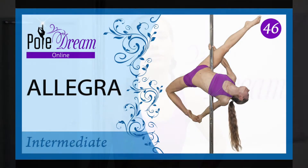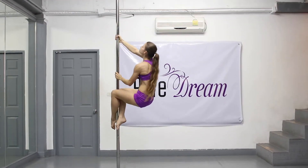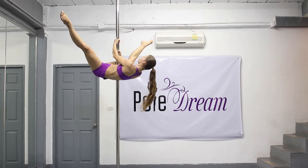Hello my friends, today we are going to learn the Allegra pole trick. We are going to do the Allegra in two ways: after the inside leg hang and after the chopper.